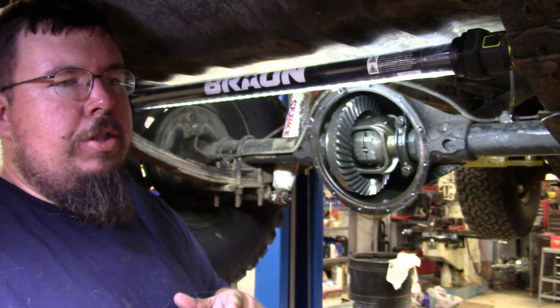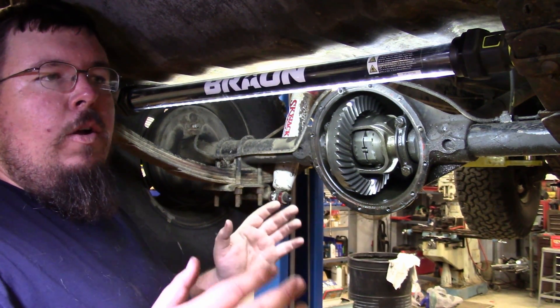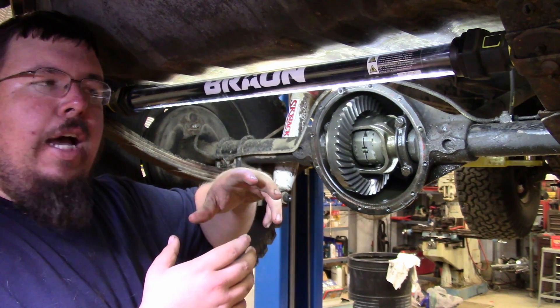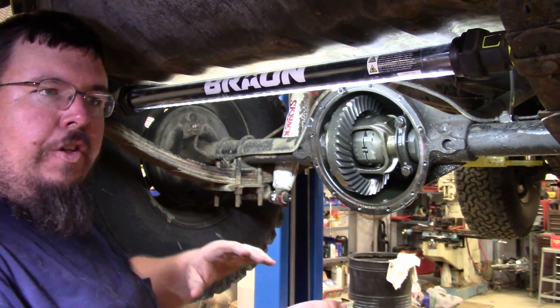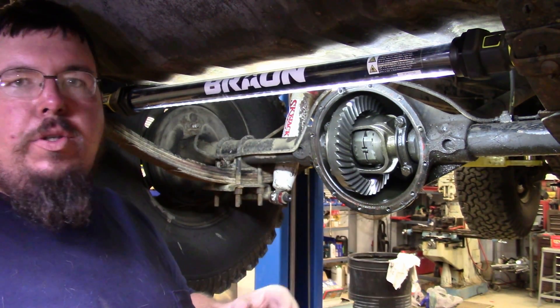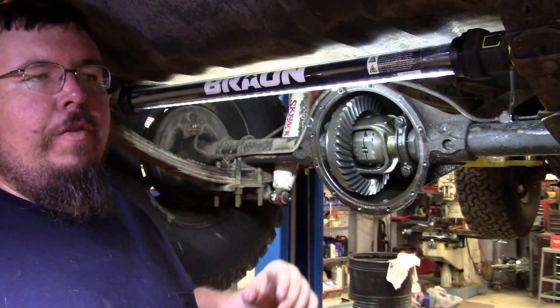Open differentials, or a limited slip — open differentials especially — the power is sent through the path of least resistance. Through the open differential, the way the gears are designed, if you have a tire that starts to spin, the other tire will not be getting any of the power. You're just going to spin on one tire. That's why when you see somebody doing a burnout and they spin with one tire, they have an open differential.